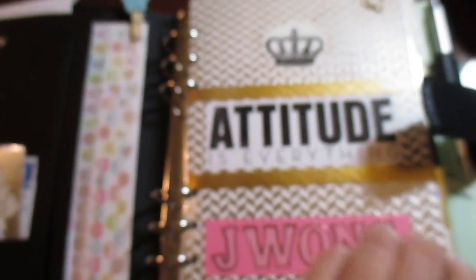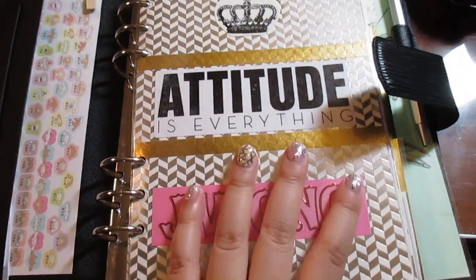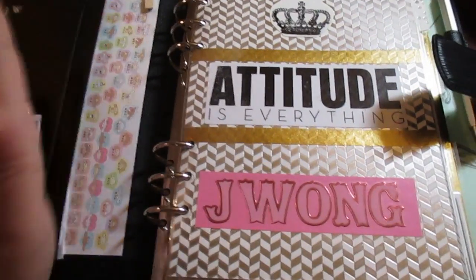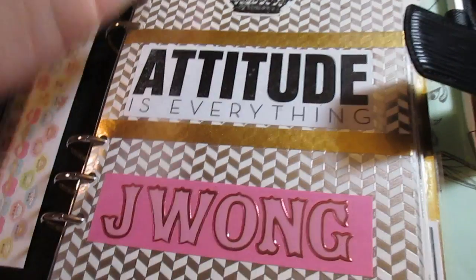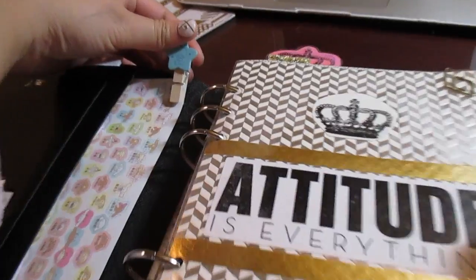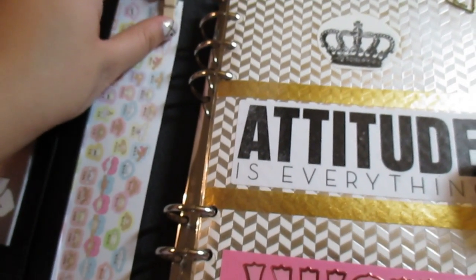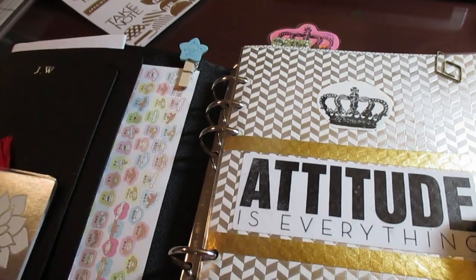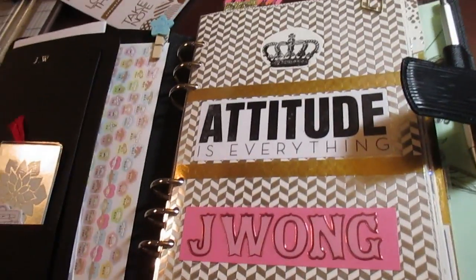That's my agenda overview for 2016! I hope you guys enjoyed this video — it's my first time doing this type of video and I'm really excited to plan, decorate, and create more things for the new year. I've been planning to use this agenda for the long run since I did spend — well, it was a gift but it's worth a lot of money — so I do intend to use it for a long time. Also, this cute Twin Stars peg clip thing I got as a free gift after purchasing all the sticky notes at the Sanrio store.